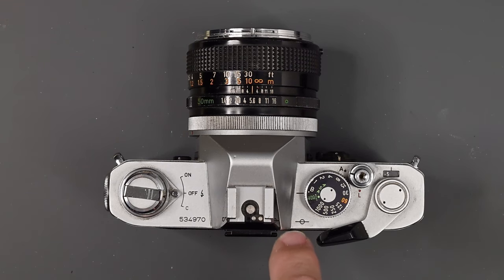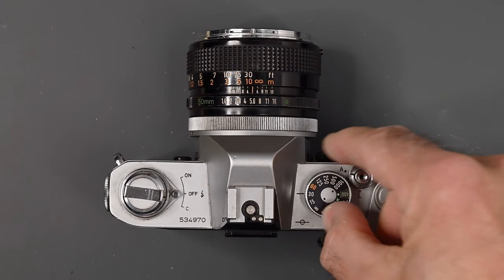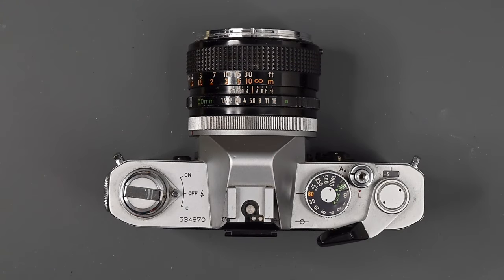Right back here you will notice this little mark — that is our film plane indication. It's used in macro photography to calculate the loss of light from extension tubes or bellows. As we go along, I will be pointing out improvements from the FTB to the FTB-N. There's not a lot of difference.